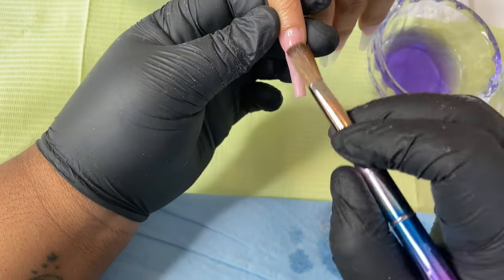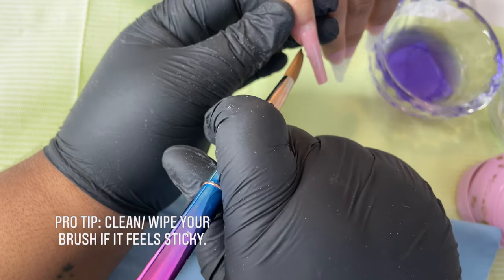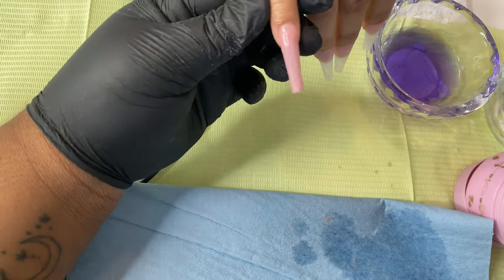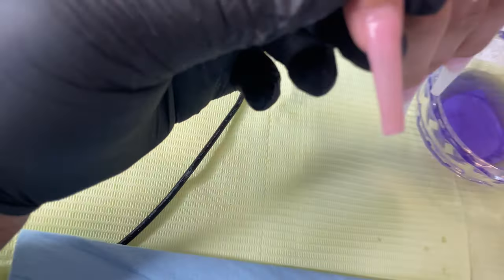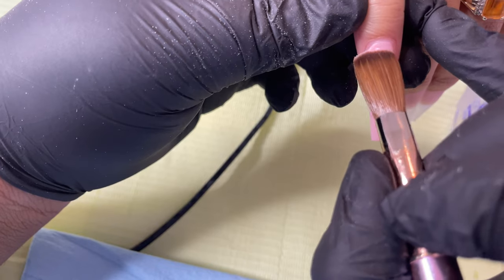I place my first bead and I do not swipe my acrylic down — you waste product that way, and it pretty much shears the acrylic out so you wouldn't really get the color payoff you want. The second bead I go a little bit closer to the cuticle, but not right at the cuticle just yet, and I build my structure. I do swipe this one because I got most of my color payoff in the first bead.